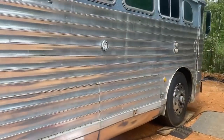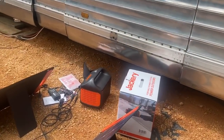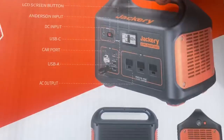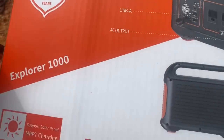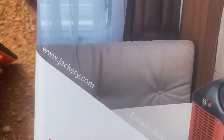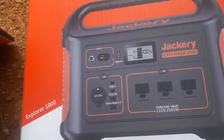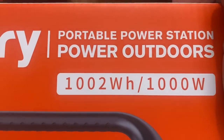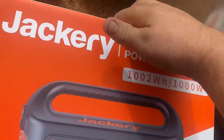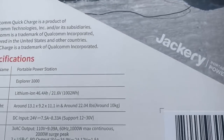Out here boondocking in the bus and on different properties, it'll just be something neat to have or take with us where there's no power — you don't have to run an extension cord. It's pretty convenient. This is the Explorer 1000; I know they have different sizes. It's 1,002 watt-hours. We'll try it out and put some stuff on it under load.